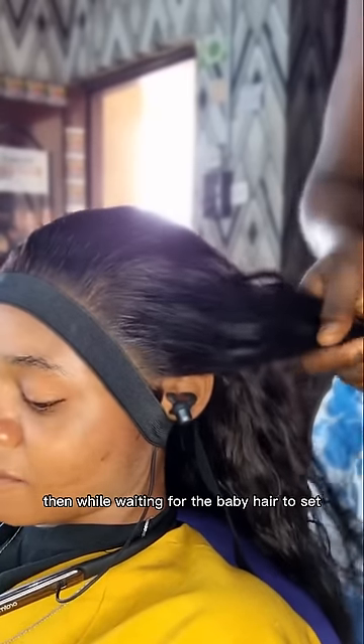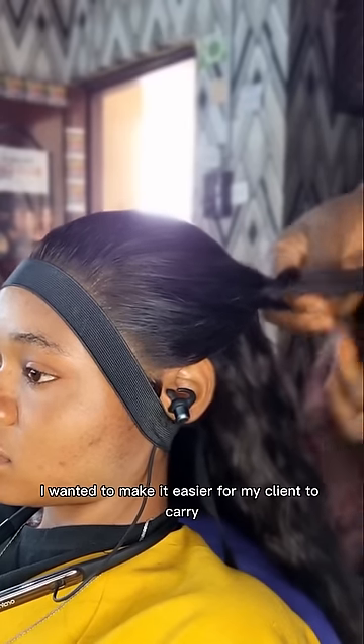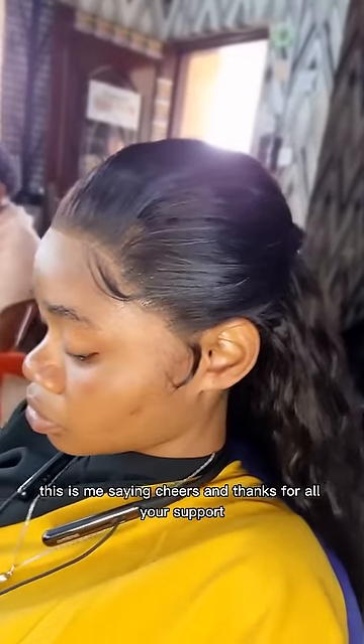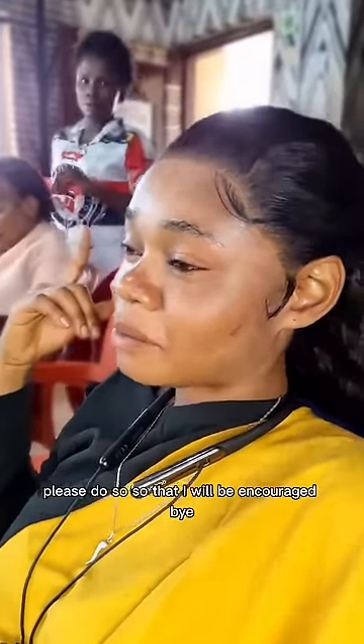After laying your baby hair, you should tie it with a band. Then while waiting for the baby hair to set, I went in to sort of pack the hair to make it easier for my client to carry, because she can't comb it while tugging on the wig — you need to tie up the edges. I hope this was educative and you learned something. If you have questions, ask me in the comment section. Until next time — cheers and thanks for all your support. If you haven't liked, shared, and subscribed, please do so!